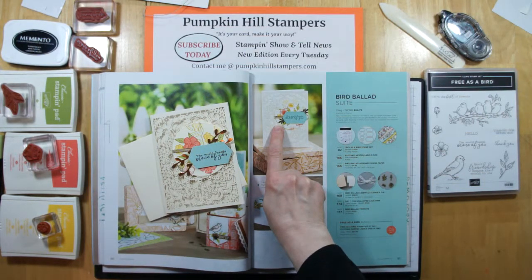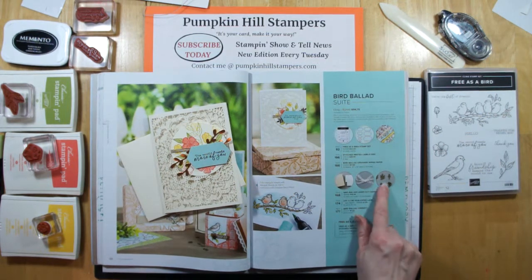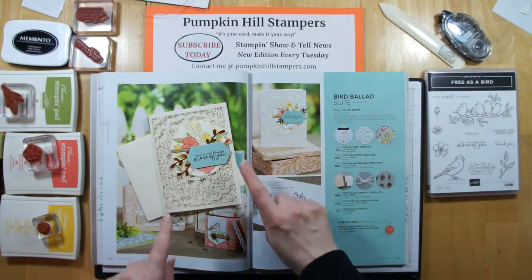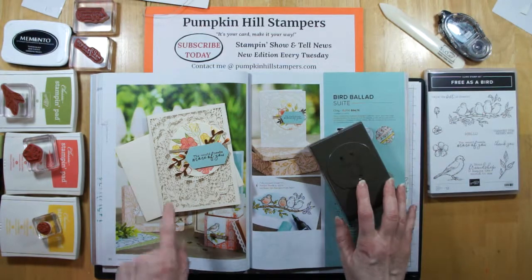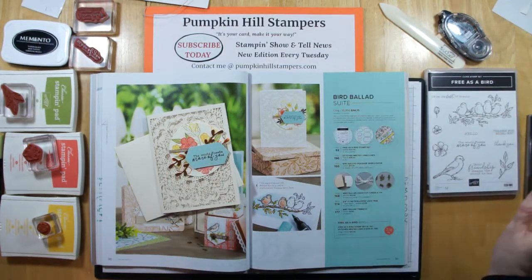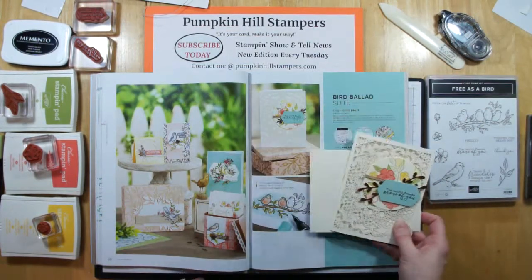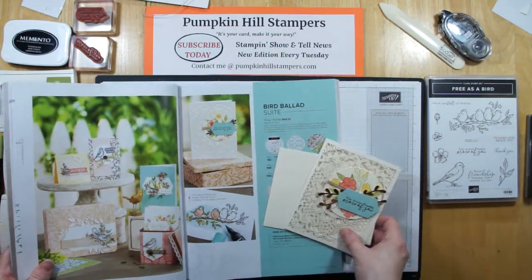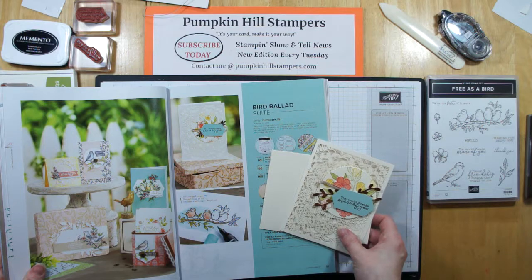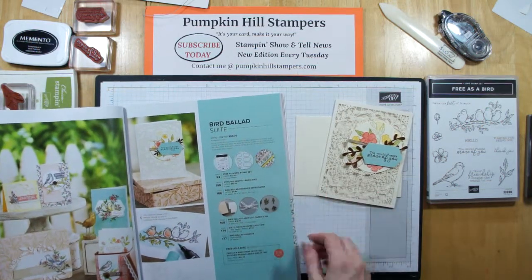I don't have the Bird Ballad trinkets that they're using in the catalog — you get 24 pieces if you order the trinkets, which are little bows and flowers and keys and leaves. But in lieu of that, I'm using copper foil and the twig punch to create my little element. Other than that, we just have to stamp, color, and put it together. Use your catalogs as idea books, pick a card you really love, get the supplies you need, and case it.